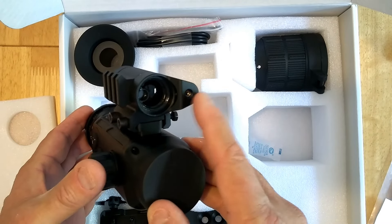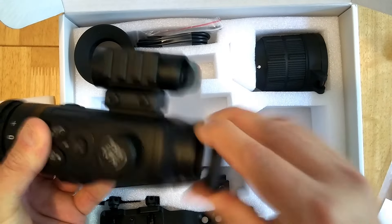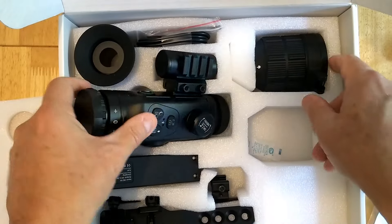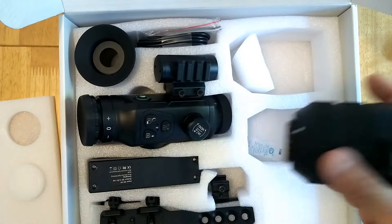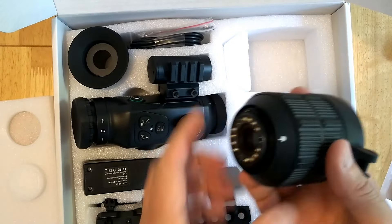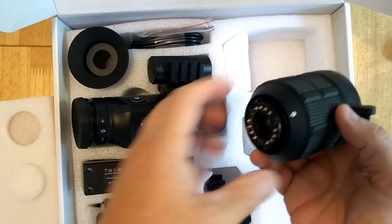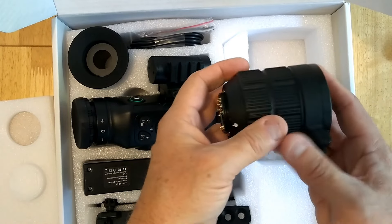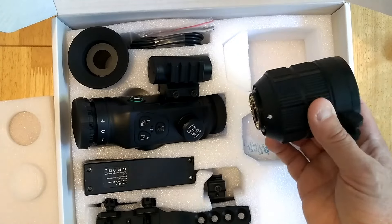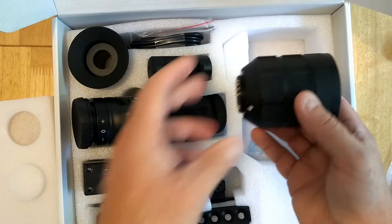We've got a nice soft bag for keeping it in. Let's take the unit out. So here we've got the unit and you can see we've got the laser rangefinder on the side, which is a lot more compact than the laser rangefinder on the NV400. And it looks like there's also a red dot laser on there as well. One thing you'll notice is that this unit has removable lenses. This model comes with two size lenses — this is the 2x lens.